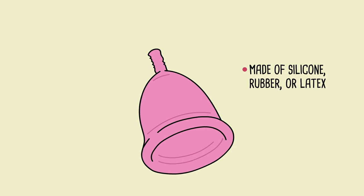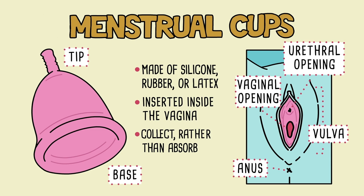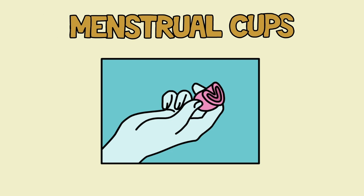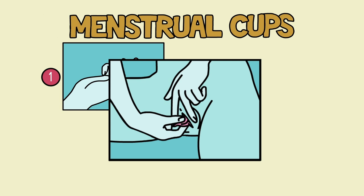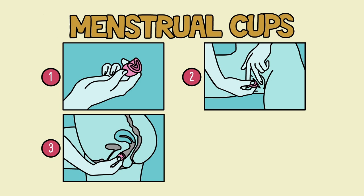Made of silicone, rubber, or latex, menstrual cups have an open base on one end and a pointed tip at the other. They're inserted inside the vagina, where they collect menstrual fluid released from the uterus — unlike tampons or pads which absorb the fluid. To use it, fold the cup into a U-shape or triangle. Hold the folded sides firmly between your thumb and forefinger so the folded base faces away from your palm. Gently separate the labia with your free hand, then push the folded cup into the vaginal opening so the tip of the stem is no further than half an inch inside.